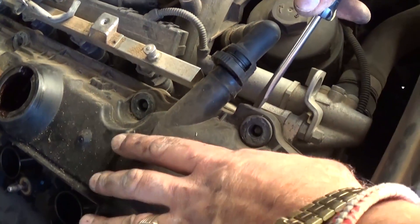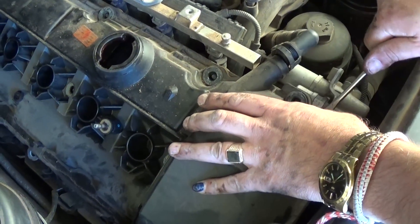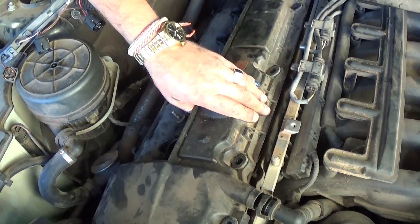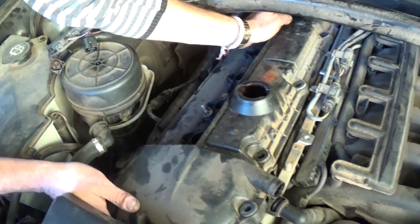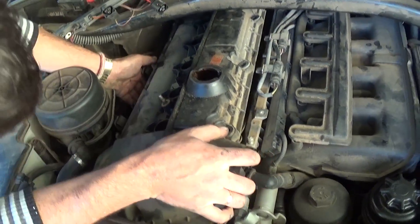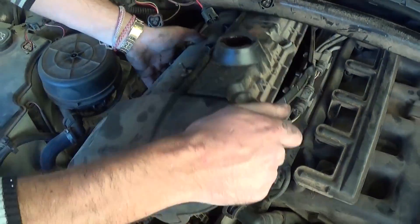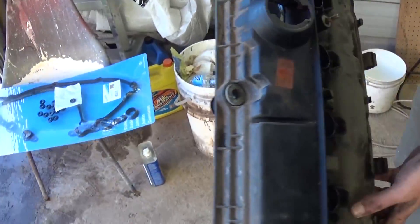Now with a flathead screwdriver, just pry the valve cover a little bit — but don't put too much pressure, because you might crack the valve cover. You're going to hear it releasing. It's pretty much stuck if it hasn't been removed for a while. Now it's loose. You need to lift it up — make sure that you don't drop anything inside your engine while doing that, because it might be critical. Okay, right here you can see that's the valve cover gasket, and it's still stuck to the cylinder head. Now it should come right out — that's the valve cover guys.